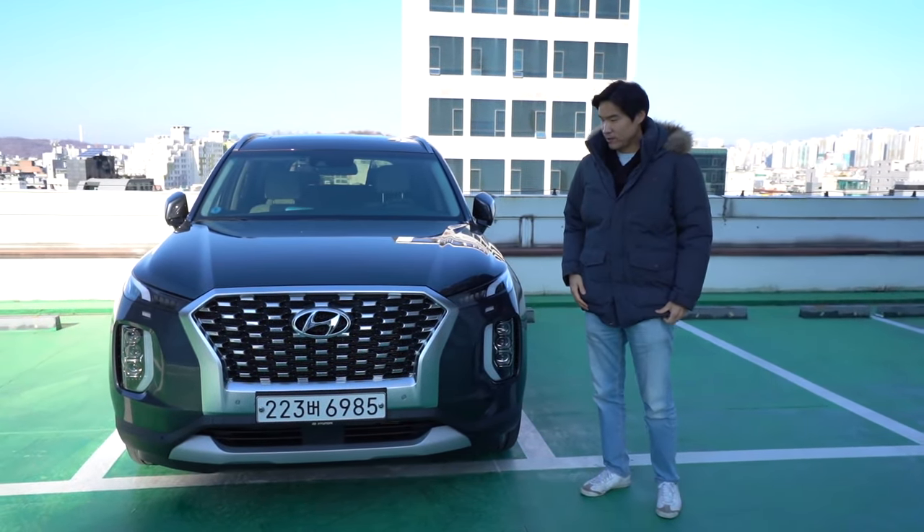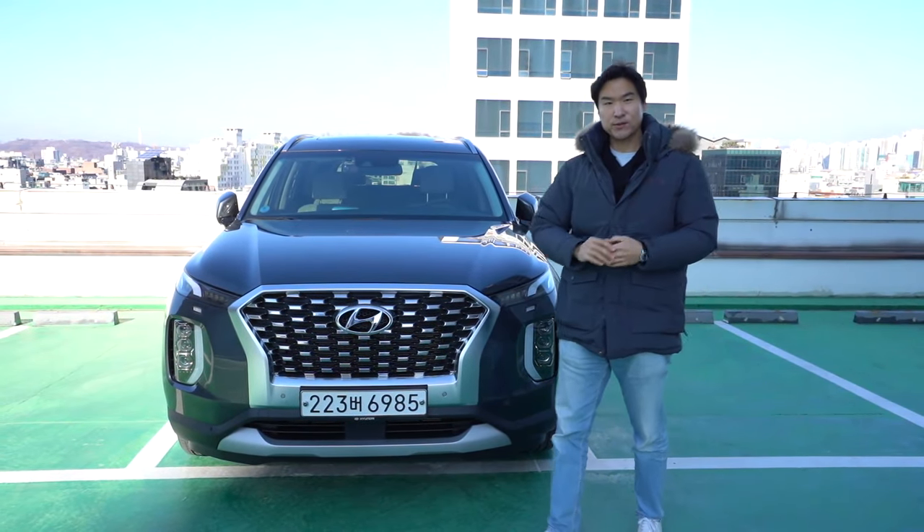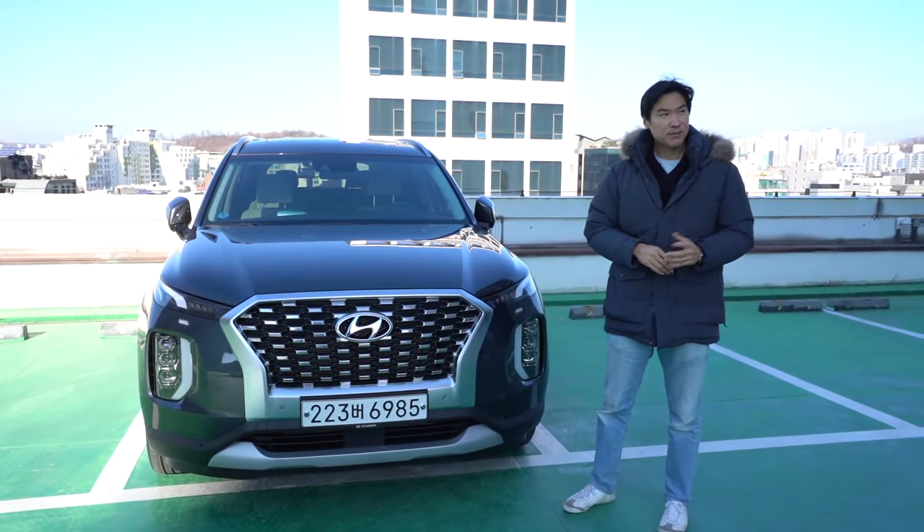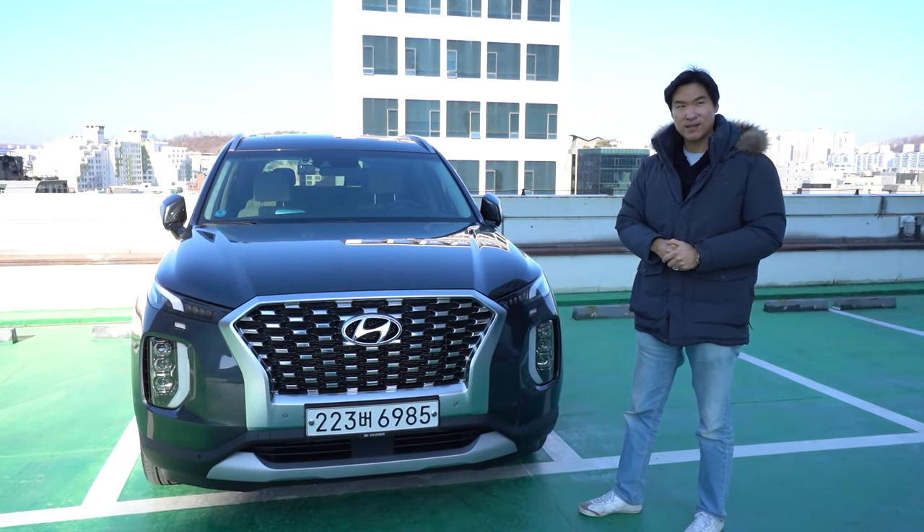Hello guys. Welcome to Asian Petrohead. It's December 20th here in Korea, about 11 a.m. Good morning to you guys. It's a bit cold today, about minus 1 Celsius.